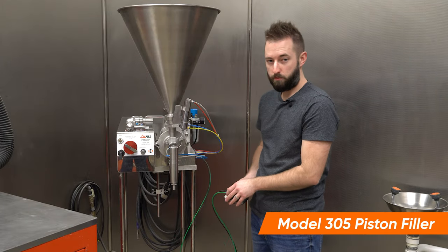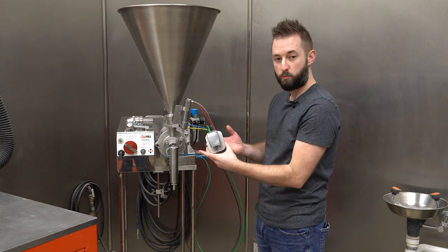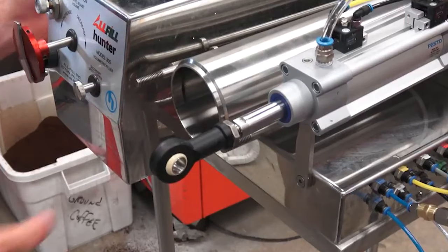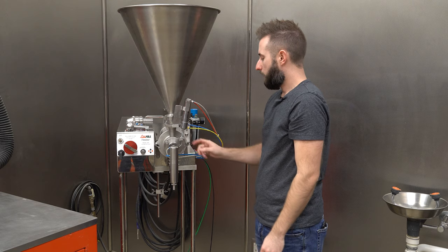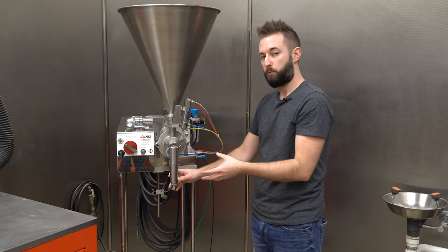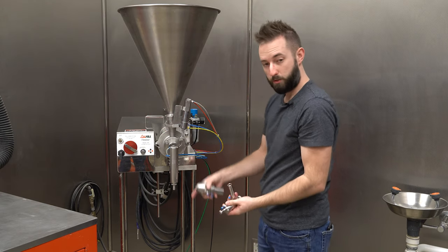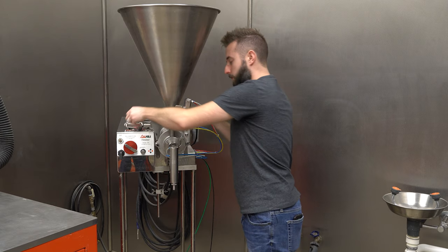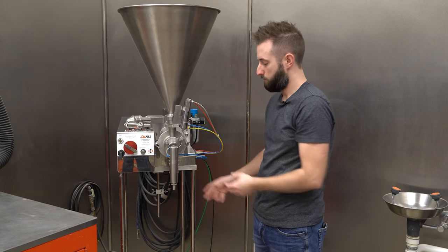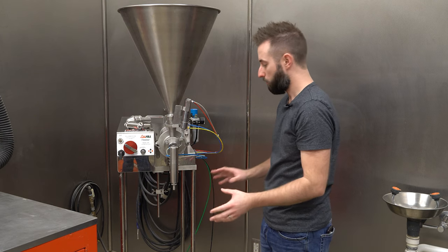This is our model 305 piston filler. For a majority of liquids, this is the unit we're going to turn to. This is a semi-automatic system using a foot switch to initiate the fills. Essentially you have a large hopper, a cavity which is our piston, a rotary valve, and one of a various set of cutoffs that we'll determine based upon your application. It's fully pneumatic so you only need compressed air. The only time electronics are involved is if we automate the system with a conveyor and control system. This system is very simple — you just need compressed air and you can roll it anywhere.